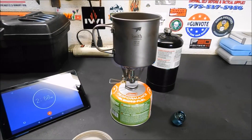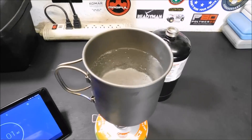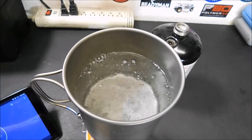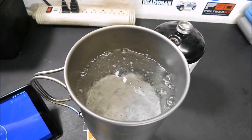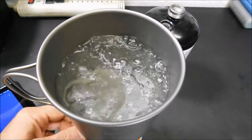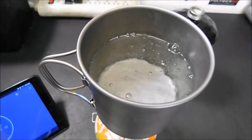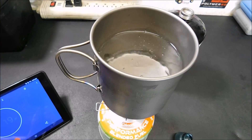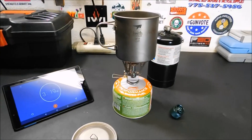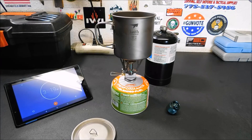We're at about three minutes right now and we're starting to get the beginnings of a rolling boil. Remember, I started this 10 seconds late. There's a rolling boil — turn that off, stop the clock. So let's add 10 seconds to our time. That's about 3 minutes and 10 seconds, so 3 minutes and 20 seconds. The propane was 3:34, so you're really only saving about 10 seconds by using the smaller canister.